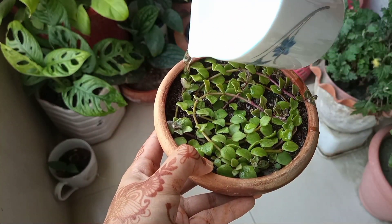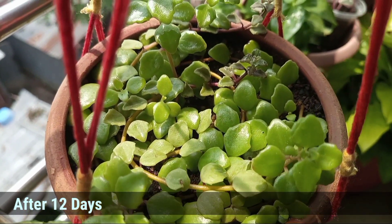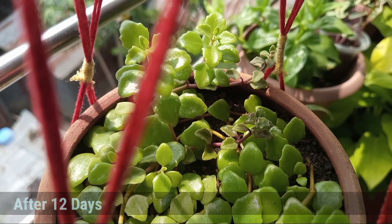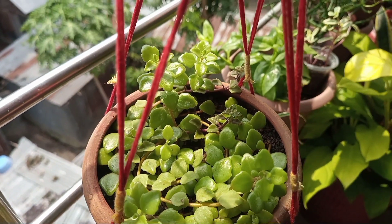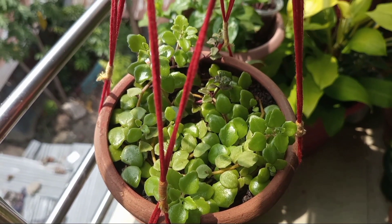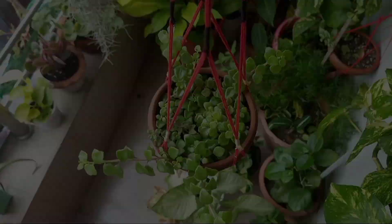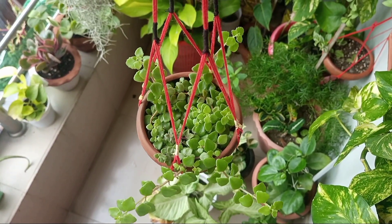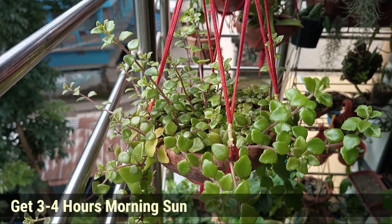Keep the pot in a bright place until the cuttings are showing new growth. After 12 days, almost all cuttings are rooted in and pushing new growths. When the cuttings are showing new growth, gradually shift them to a sunny area. I kept the plant where it got 2-3 hours of morning sun, and with time I shifted the pot to an area where it got 3-4 hours of morning sun.